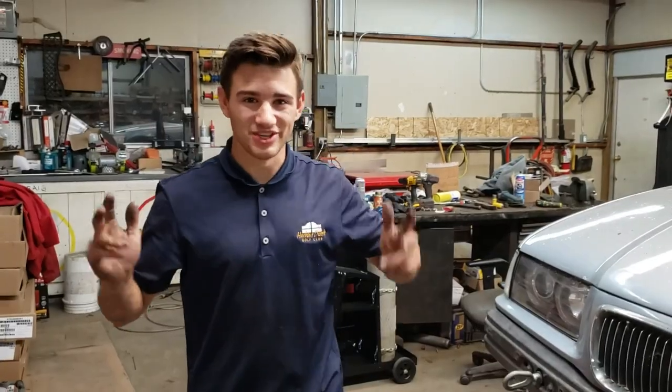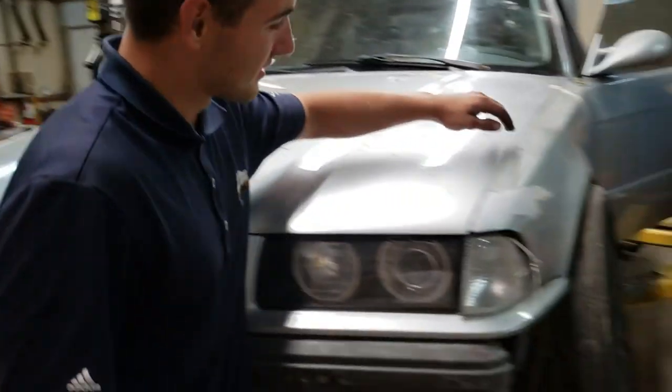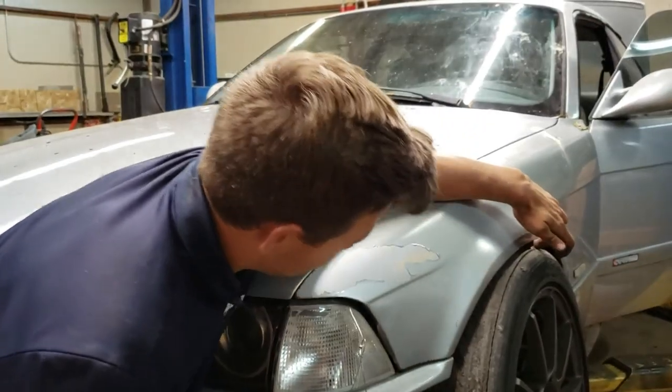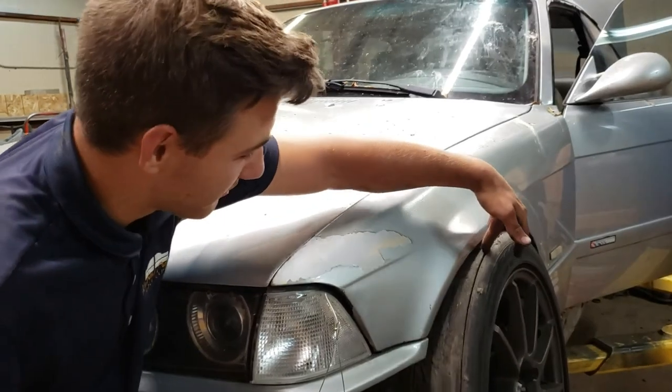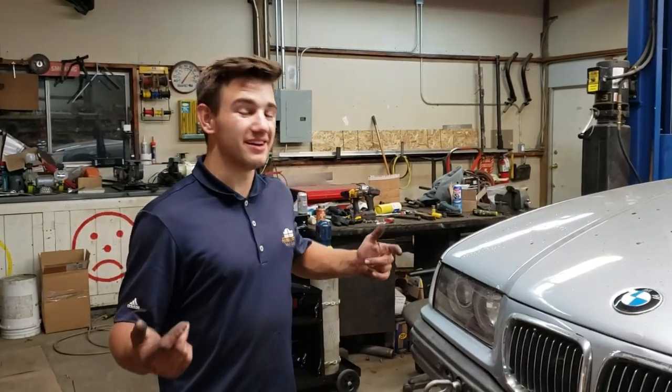We just got it on — it's super sick, the fitment is crazy. Look at this. I got my finger right in there — ow, it hurts. Don't roll the wheel over your finger. We gotta cut the fenders obviously, we can't put it on the ground just yet, but let's go ahead and show you the angle.